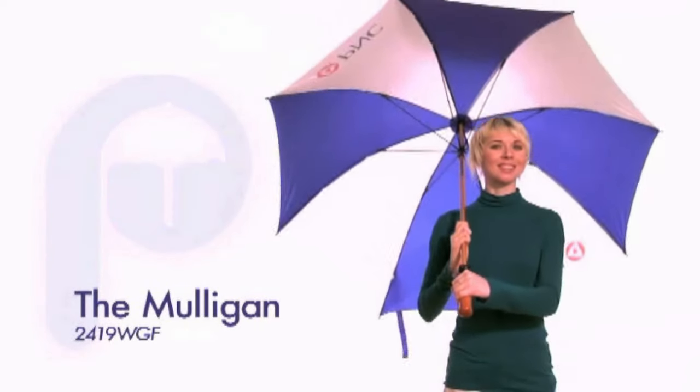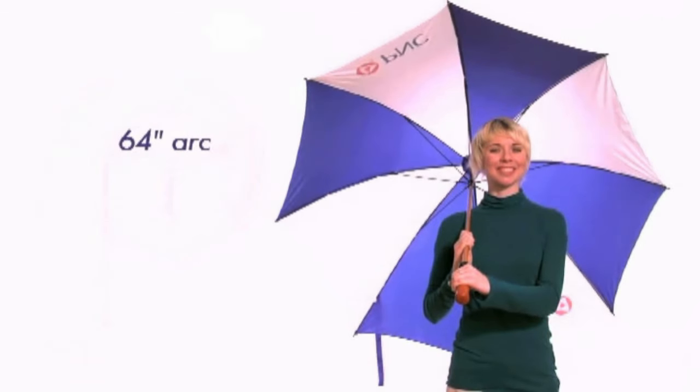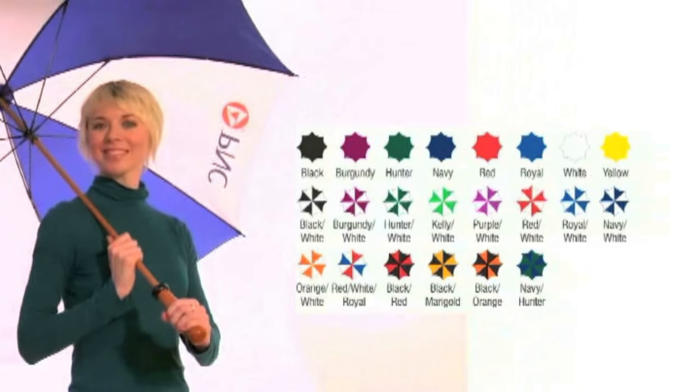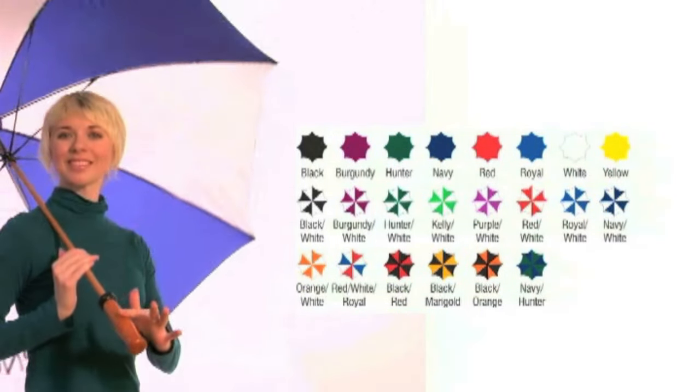The Mulligan is one of Peerless' best-selling golf umbrellas. Known for its large 64-inch arc, this umbrella is at a great price point and is available in over 20 great colors, including some unique combinations such as red-black, marigold-black, and orange-white.